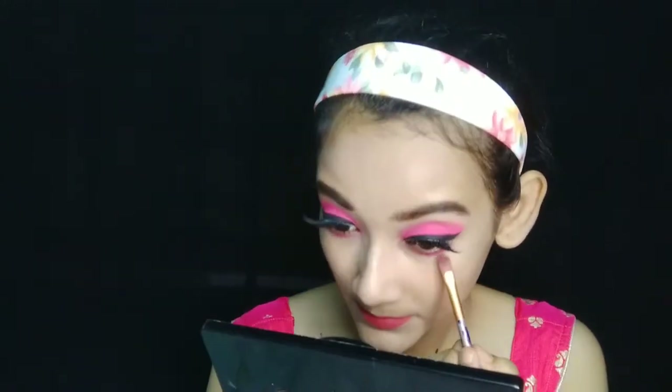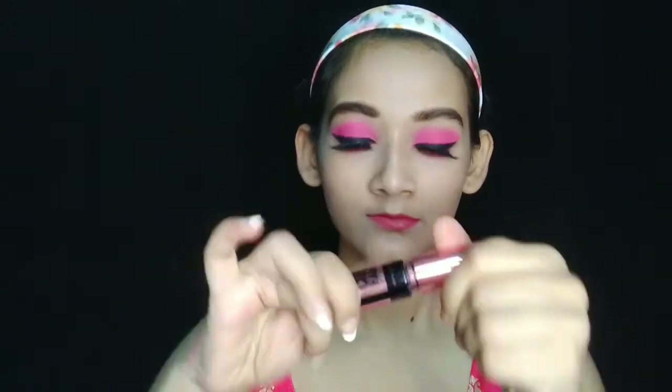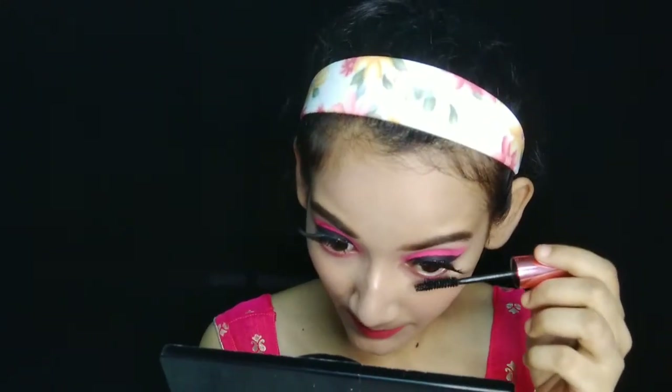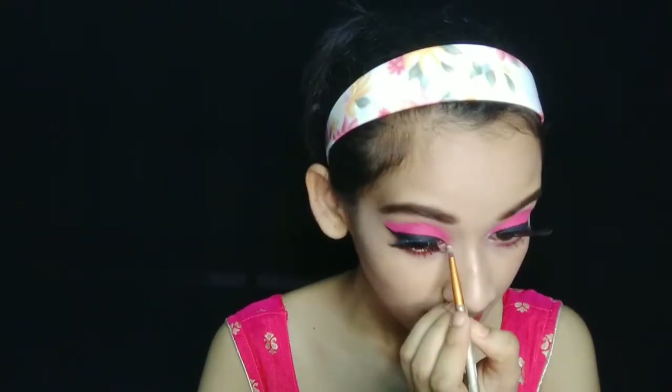I will now complete the eye look. I apply the same lipstick to the lash line and smudge it. Then I apply the crease liner and smudge the same color. Next, I double coat my lower lash line and apply mascara. With a small pencil brush, I apply a silver highlighter to the inner corner of my eye and highlight the brow bone area.